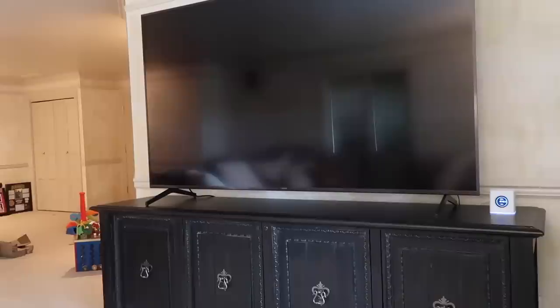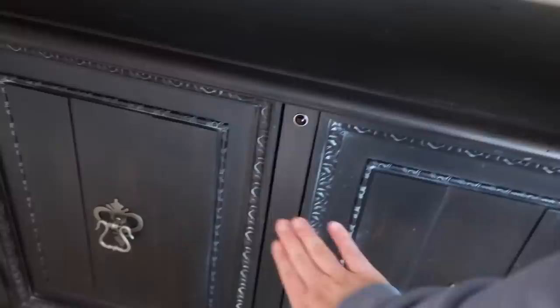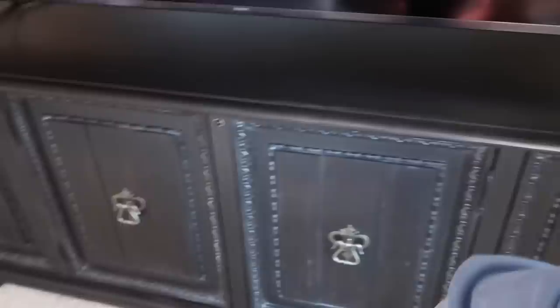We love it — it goes so well with the vibe we're trying to achieve in this room. There's lots of storage in the cabinets. We actually baby-proofed them. It has this little feature where you can hide all the cords in the back, and they come out here. Everything is stuffed in there so there are no crazy wires visible — it's all hidden and put away. We are obsessed.